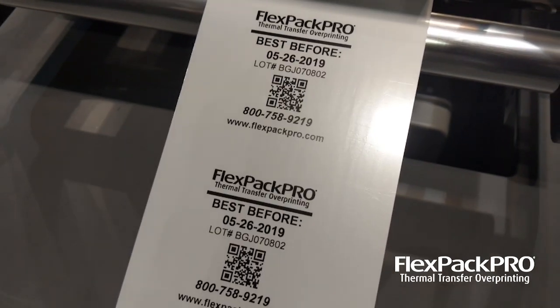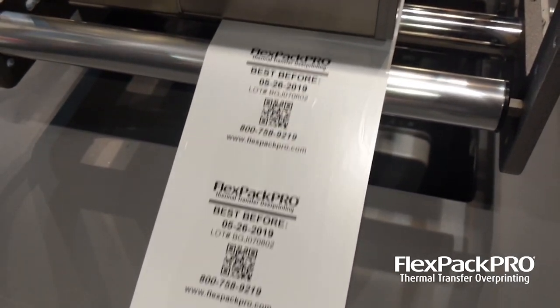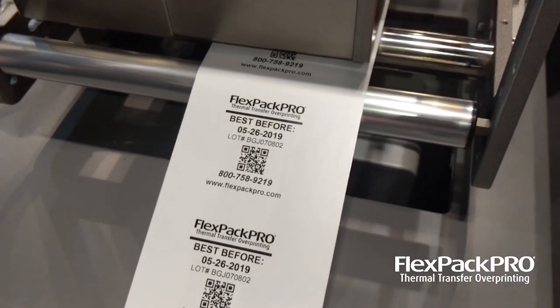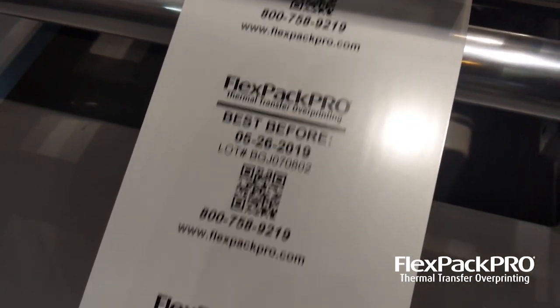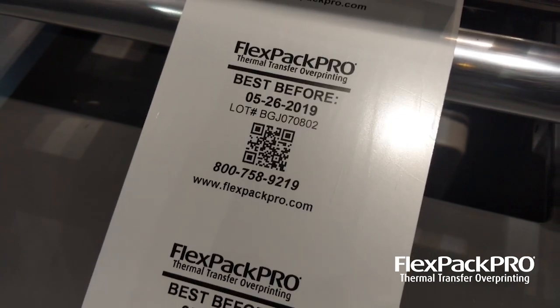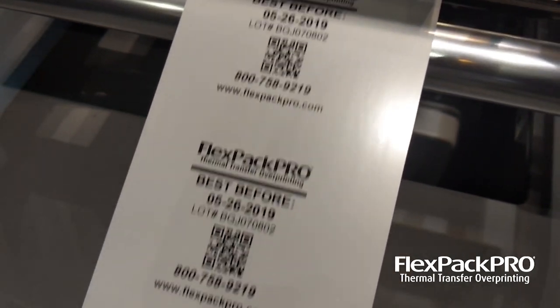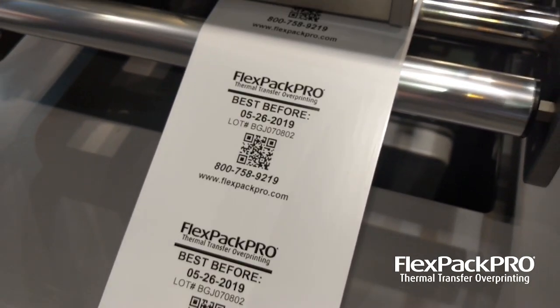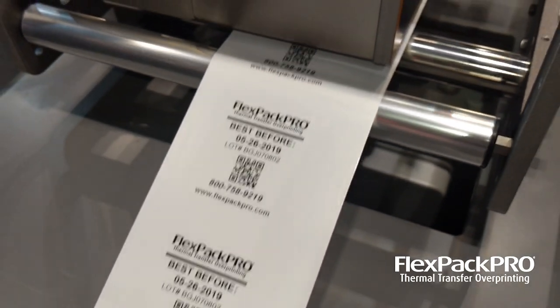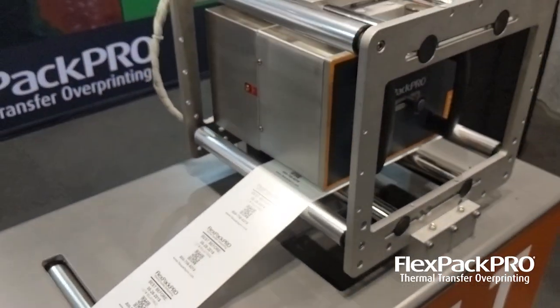These units are designed to mount onto vertical form fill and seal machines, flow wrappers, baggers, labelers — any type of system that might require high resolution, press quality, variable imaging. That's graphics, text, barcodes, dink codes, lot codes, etc.